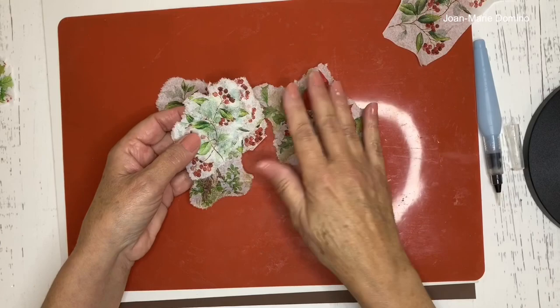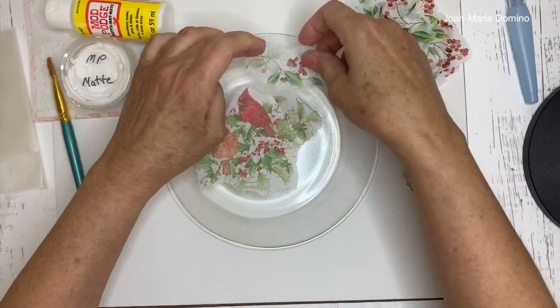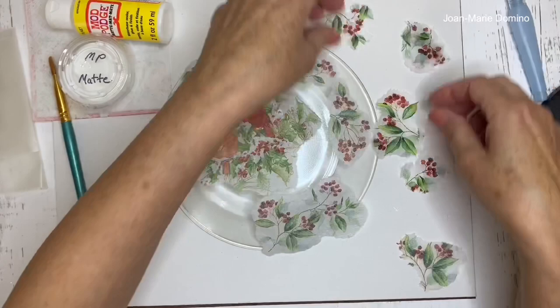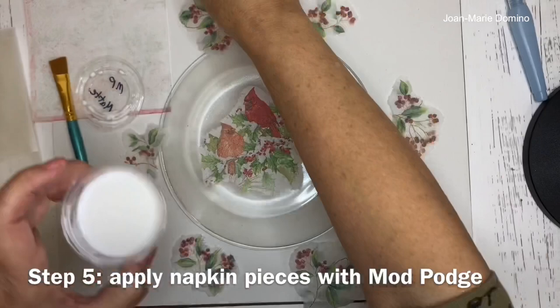Now we're ready to put the napkins on. Remember, we're doing a reverse decoupage so everything goes on backwards or upside down. I'm going to put the center one with the birds first, then lay the greenery and berries pieces around it on the glass to get an idea of placement before gluing them down.